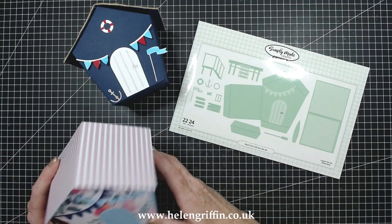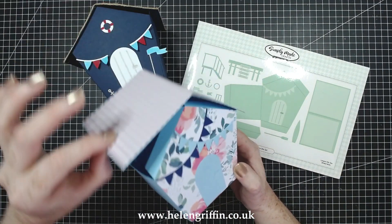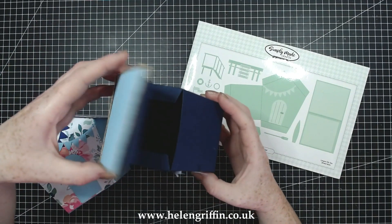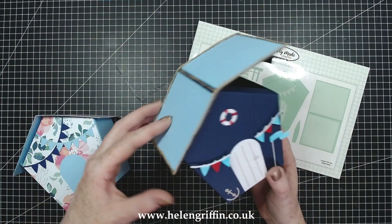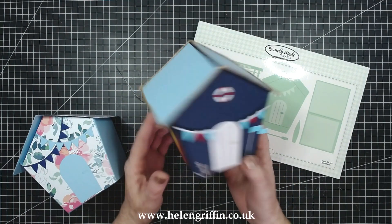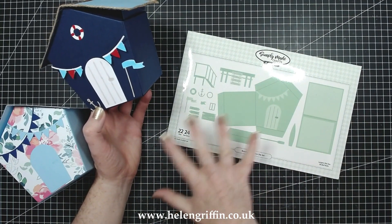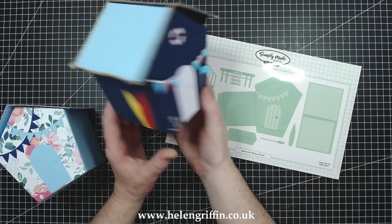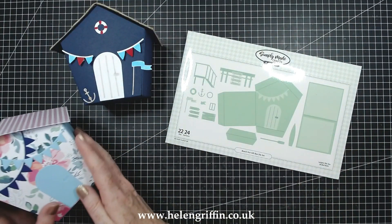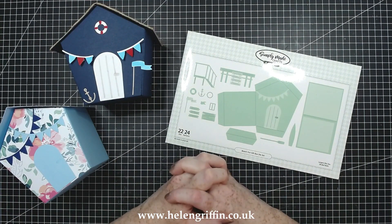I've got a couple of variations here. I've got a lovely summer house which is a gift box as well, so it opens up just like that and tucks in there. We also have a beach hut - this opens like that. I've popped the roof on slightly differently to make a different sort of closure. You get all of these lovely accessories to accessorize your gift box with a nautical seaside theme, and you can use the bunting for more of a summer house theme. Today I'm going to be showing you how to make a birdhouse.